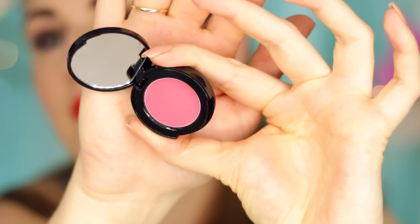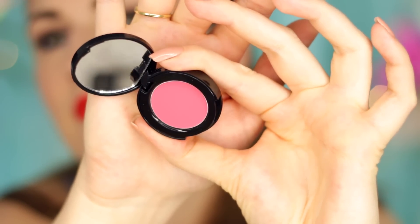For blush, I'm using a cream blush by Bobbi Brown. I apply that with the tips of my fingers — it kind of helps to work the product in. It looks really natural and also lasts a really long time.